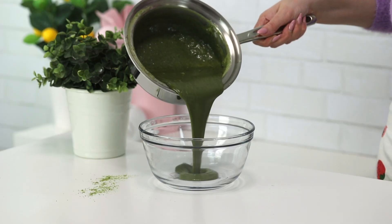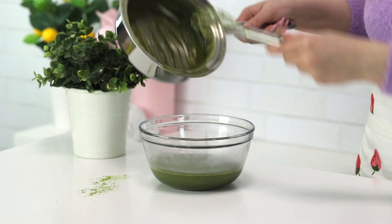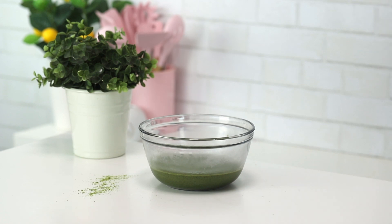We're going to pour this into a glass bowl, or you can use an aluminum bowl, whatever you like. We're going to let it cool down for about 20 minutes and then pop it in the fridge for about an hour for it to fully cool.